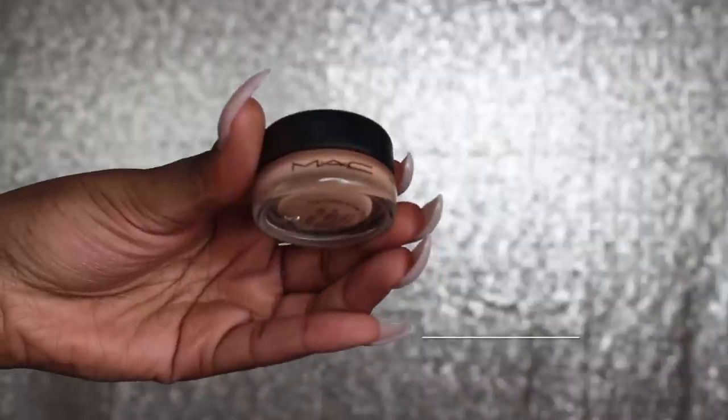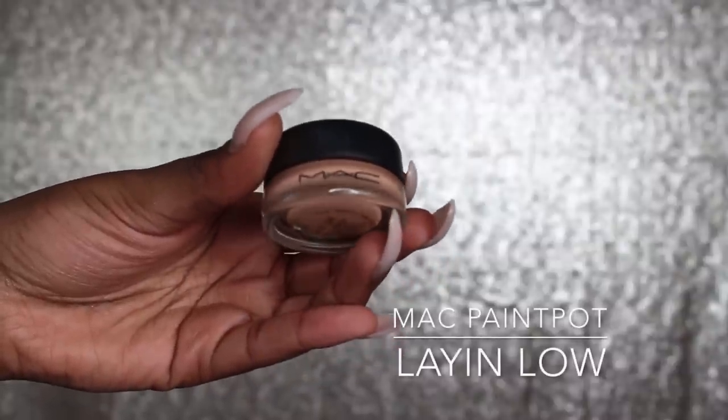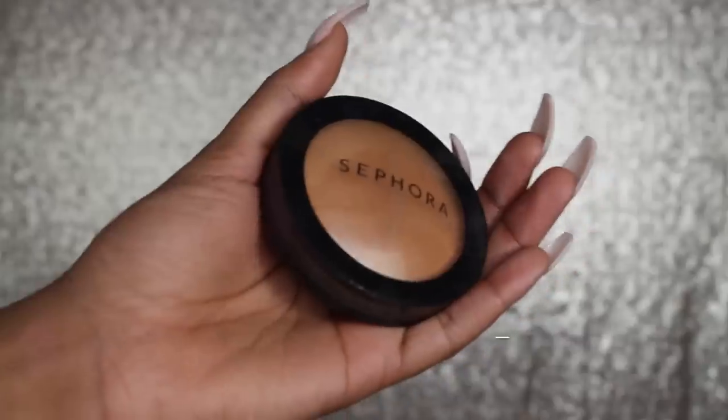Using the Chestnut Lip Liner by MAC, I'm going to line my lips — you guys know I live for Chestnut and Cork, I just think it goes with everything. And because I couldn't find a nude matte lipstick, I thought, let me just put some of the paint pot on my lip — and guys, it actually worked! It's all about using what you have.